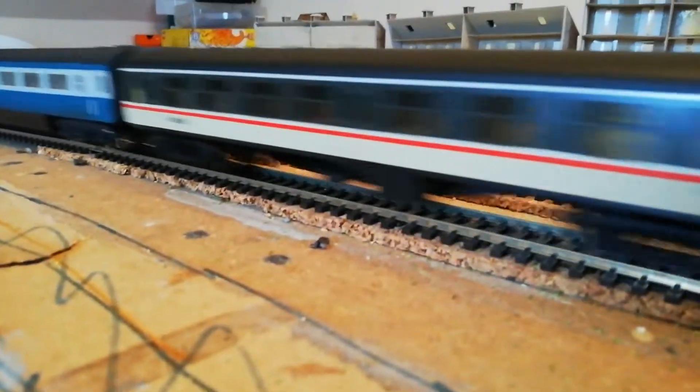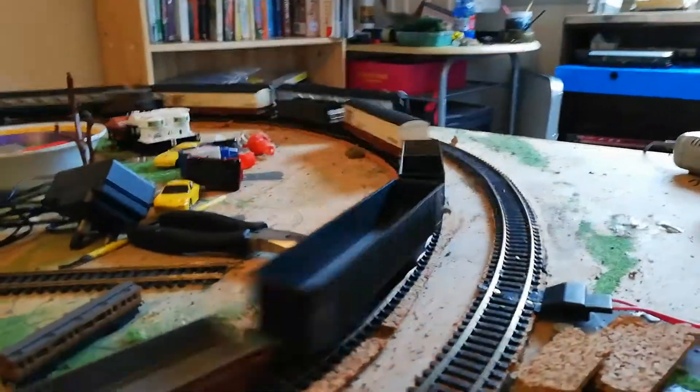Also running today, as you can see, we have a fertiliser train which I had on another video — I think that was the complete track video.